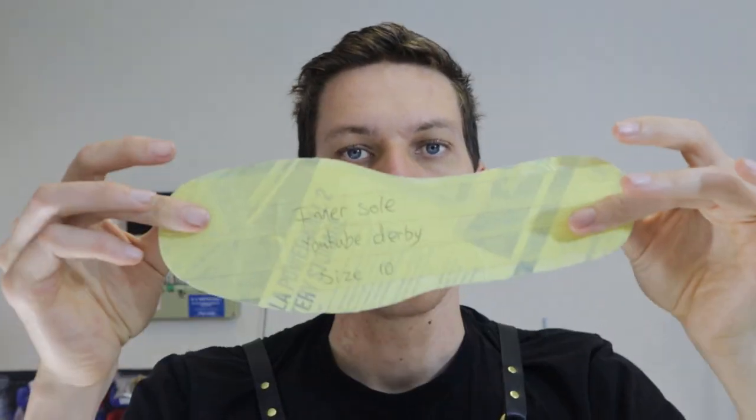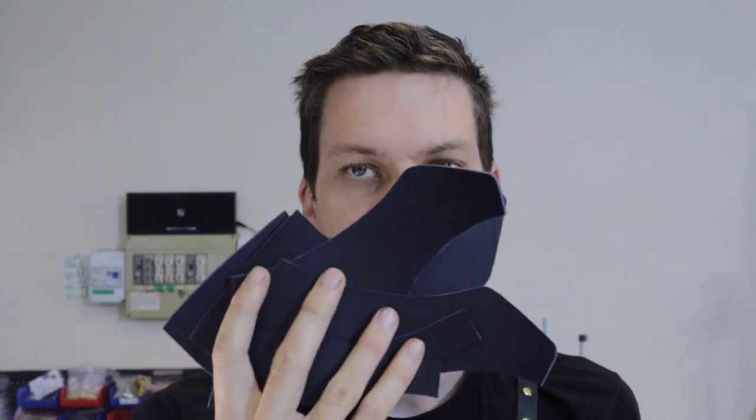That's it for today. We have cut out our uppers, drafted our sole patterns, and cut out our inner soles. Next time, we will be skiving and assembling the uppers in a process called closing the upper. I'll see you in the next video.